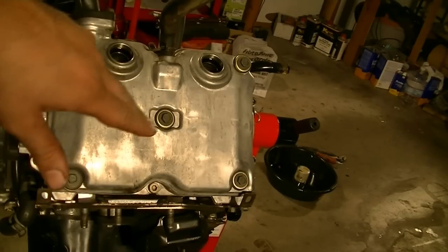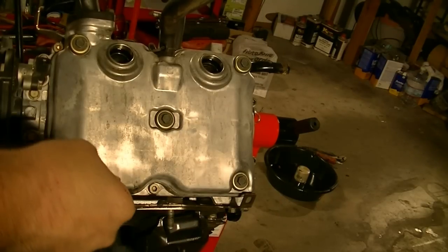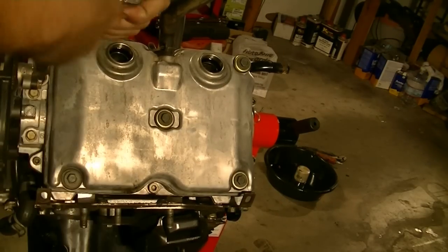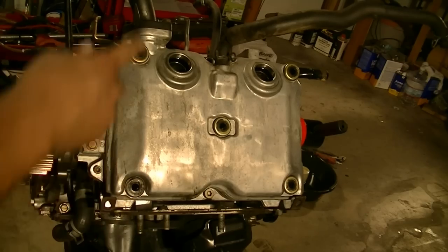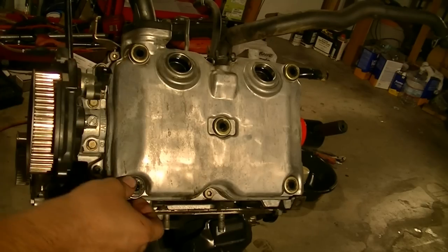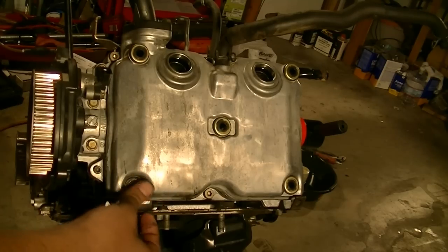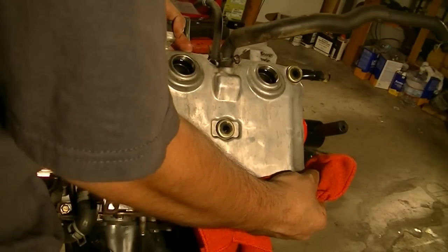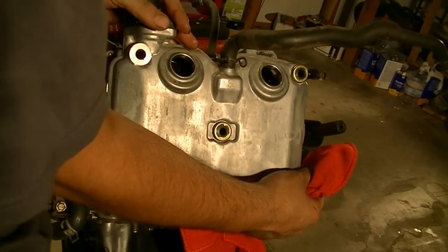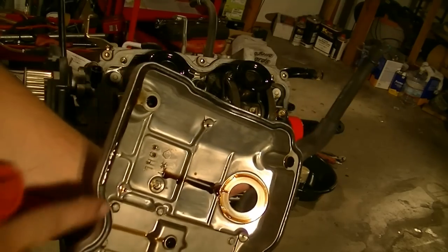First thing I'm going to remove is the valve cover, held in place by these five 10mm bolts. With the bolts removed, we're ready to remove the valve cover. Just make sure you don't lose these little grommets that are in here. There goes a grommet, and here's our valve cover gasket.